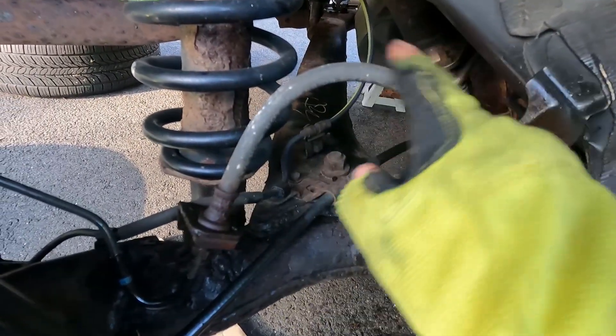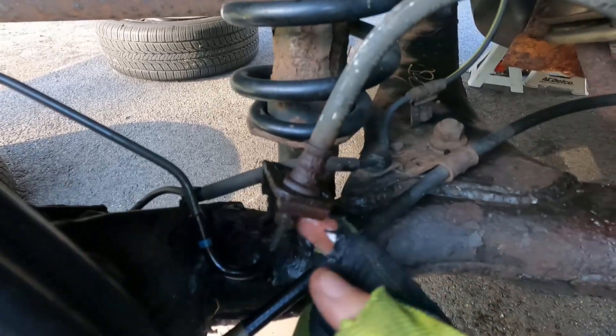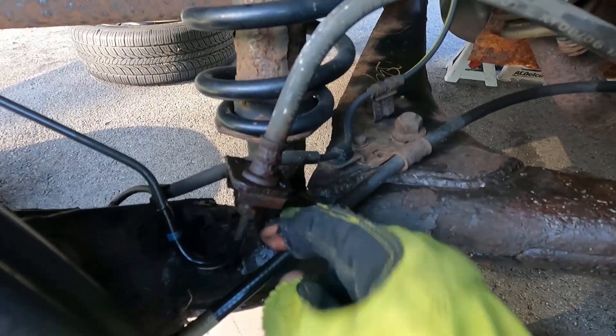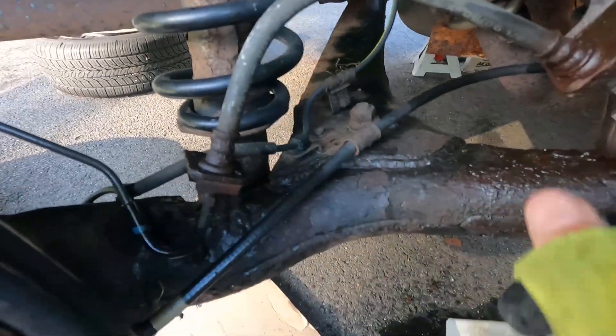Upon further investigation, the brake hose actually looks okay, but this brake line that goes between the end of the hose and the back of the wheel cylinder looks pretty good. However, when I feel it with my finger I can feel some scale on it. So I think what I might do is just pull the hose off and replace the hose and this line while I'm at it.